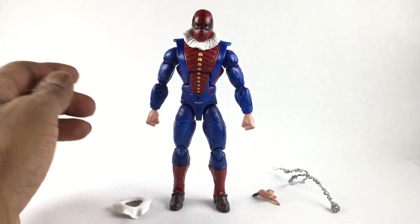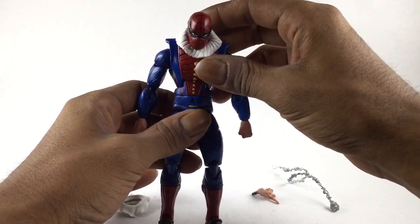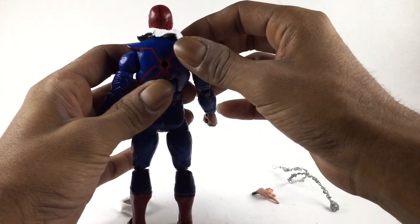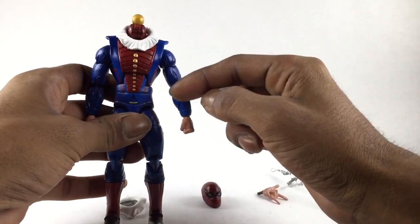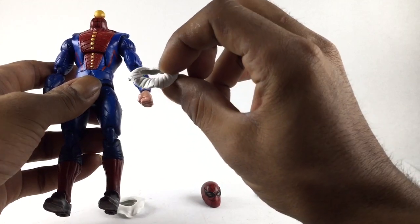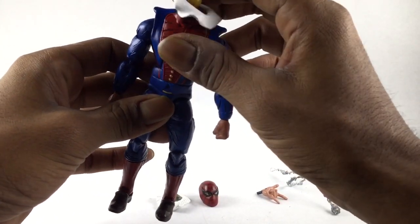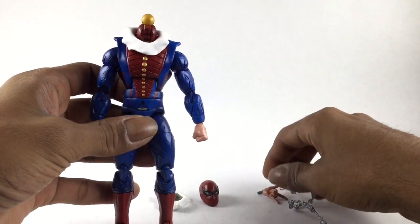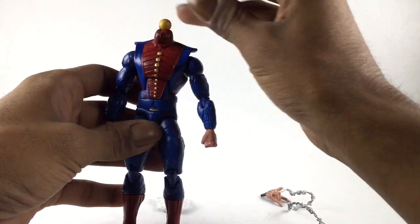Just like any other Marvel Legends, this figure moves and articulates the same exact way — nothing's restricted. You have crunches up, crunches down. The collar piece spins around and comes off — I'll take the head off-cam because I don't want to break the collar. I don't know the proper name for that collar, let me know. It has a rim on the bottom that sits on top of the shoulders. The other collar fits too, I just don't like the way it's shaped — though I do like how it's grooved as if it's flapping in the wind.